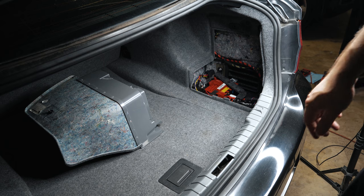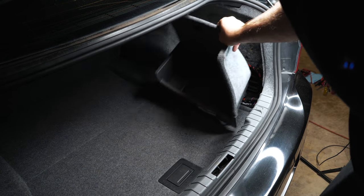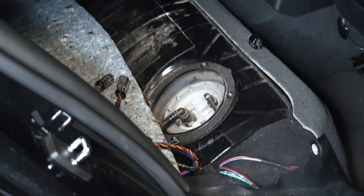Just a minor adjustment on the fuse placement and the electrical. All right, let's move on to removing the fuel basket.